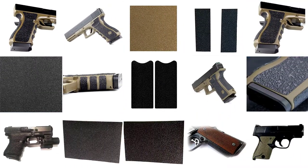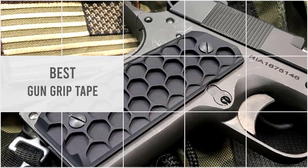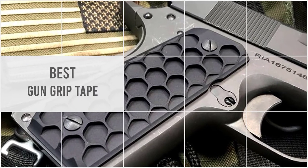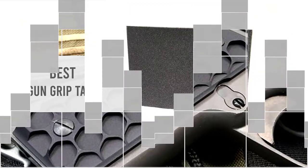Finding the best gun grip tapes that are compatible with your firearm is a really important task. There are lots of pre-cuts and customizable grip tapes that do not offer all the necessary advantages for a shooter. So, let's dive into the video.